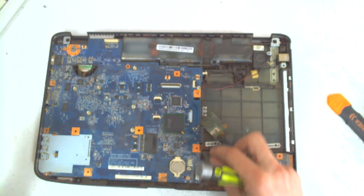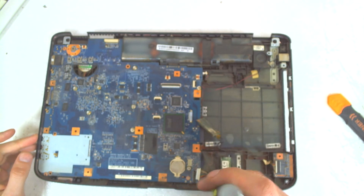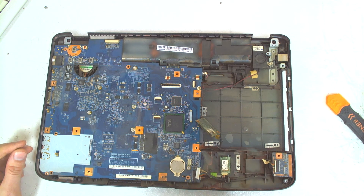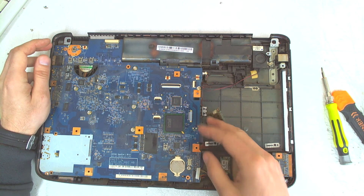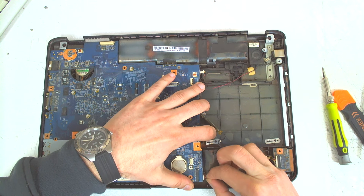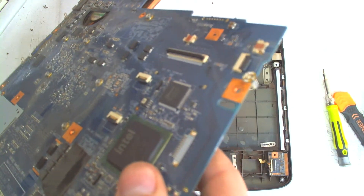Sorry about that. Now we're gonna remove the modem here and disconnect the cable. The whole board is held by one screw in here. If you are getting confused, you can put a small mark here so you know where the screw is and don't make a mistake. Now the next thing we gotta do is pull the board out and disconnect the cables for the Bluetooth — just lift it like this.